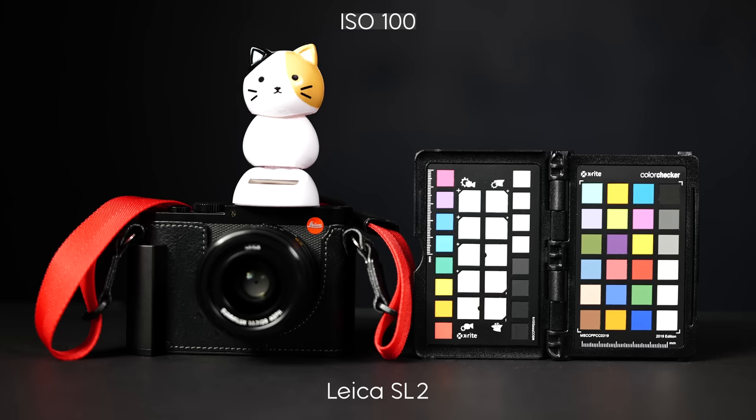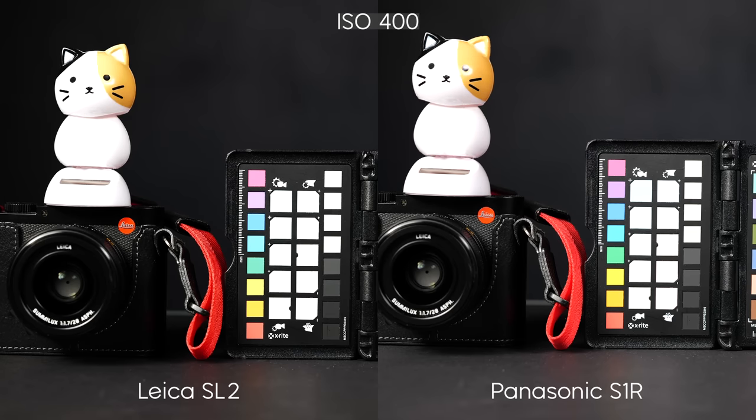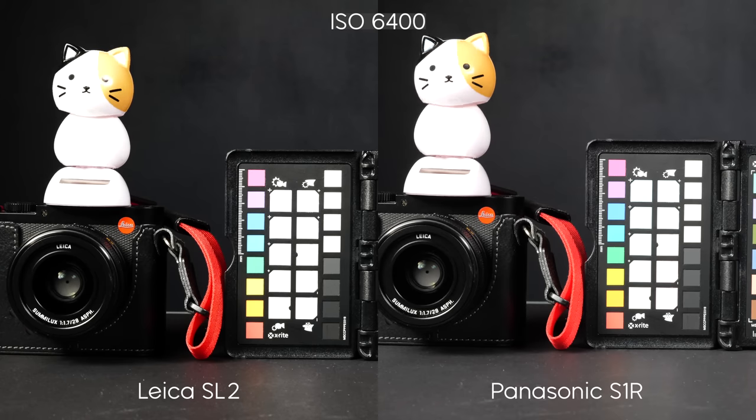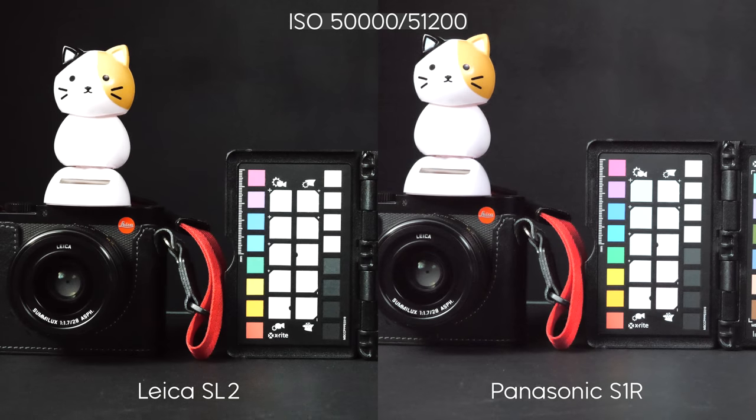I also did video comparison shooting at different ISOs from base ISO up to maximum ISO in 4K resolution, comparing with the Panasonic S1R. At lower ISOs, I see virtually no difference between the two cameras — both look very nice and good quality. But one surprising result: at maximum ISO of 50,000 on the SL2 versus 51,200 on the Panasonic S1H, the video from the SL2 actually looks slightly better quality than the Panasonic. There is less noise in the shadows and the overall contrast maintains a bit better. That was definitely a little bit of a surprise.